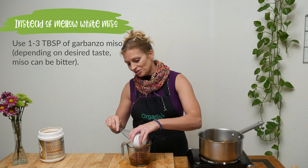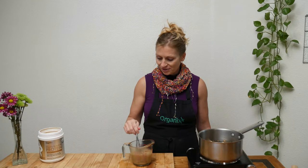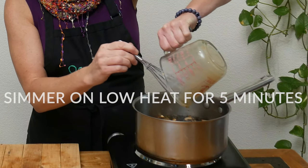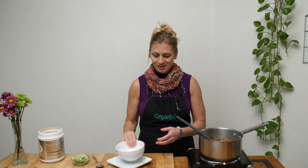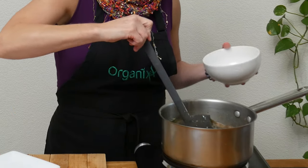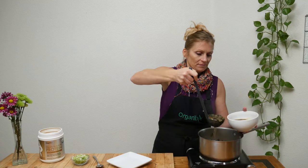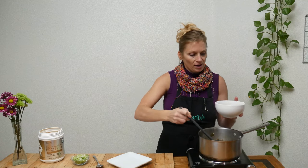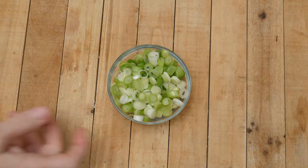You're going to want to add the miso paste to your broth and then whisk it all together. I've whisked together the miso paste and my broth. Pour it back into your pan and then simmer on low for another five minutes. And now our soup is ready to be served up. Once you have it served in your bowl you can add some chopped scallions to the top.